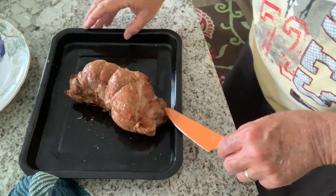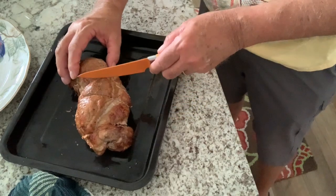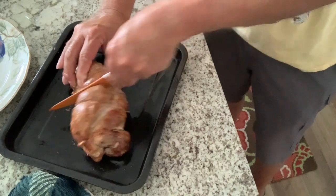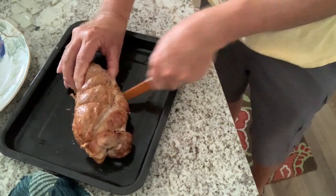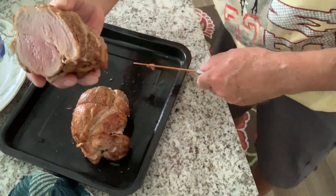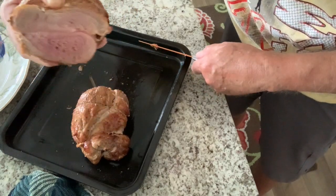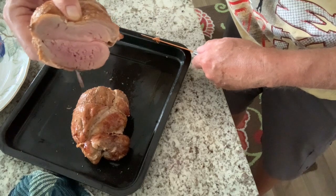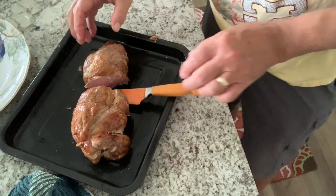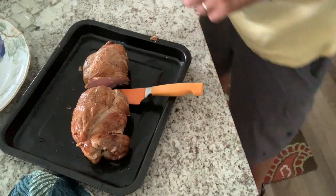It's been sitting here about 10 minutes resting. Got the string cut off. I'm going to slice into it right about the middle — see how she's looking. Wow, look at that! See them juices in there? That's looking awesome. I'm going to cut me a little piece off and give it a taste test to see how that rub is.